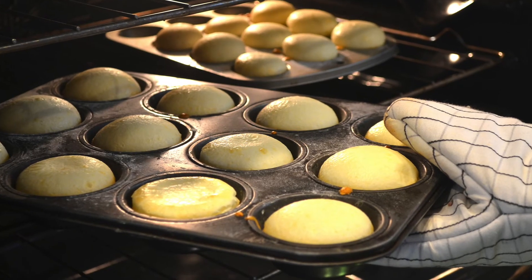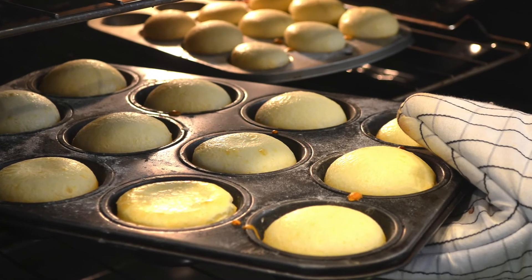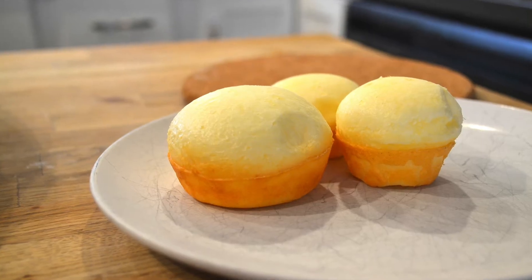Put it into the oven. Bake it for around 20 minutes. And that's it! Everybody can do it. I hope you'll enjoy as much as I do!